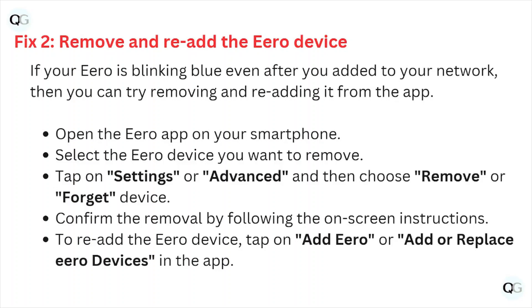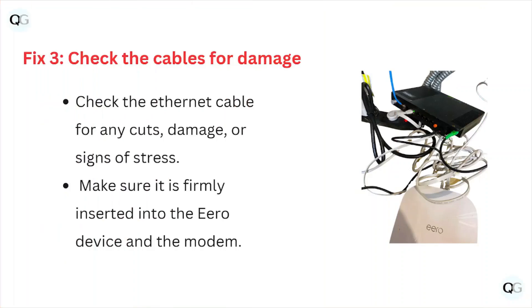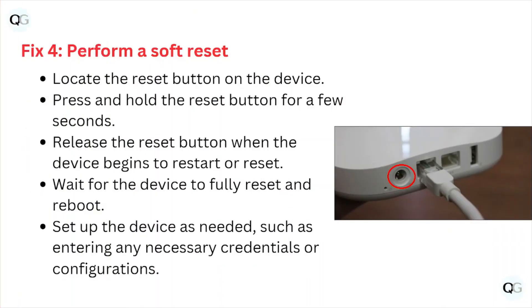To re-add the Eero device, tap on add Eero or add and replace Eero devices in the app. Fix number three: check the cables for damage. Check the ethernet cable for any cuts, damage, or signs of stress, and make sure it is firmly inserted into the Eero device.